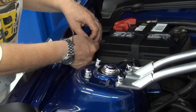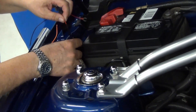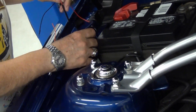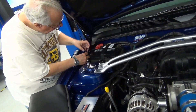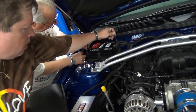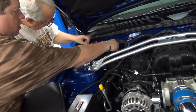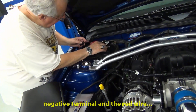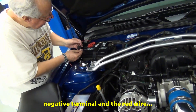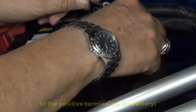They don't know that it's on until your car has actually started. Got security. All right, so the red goes to red and the black goes to black — you know, the red goes to positive.